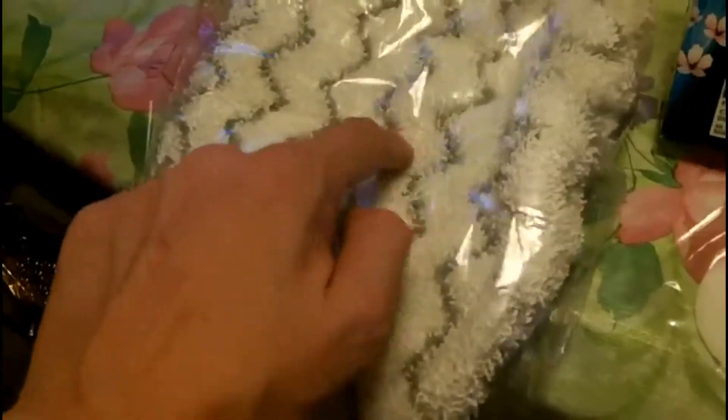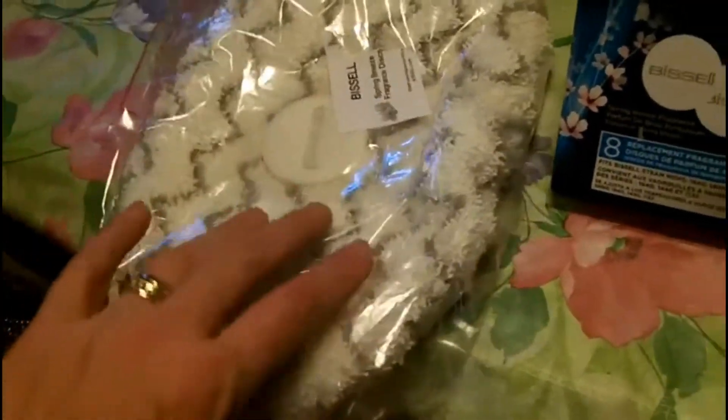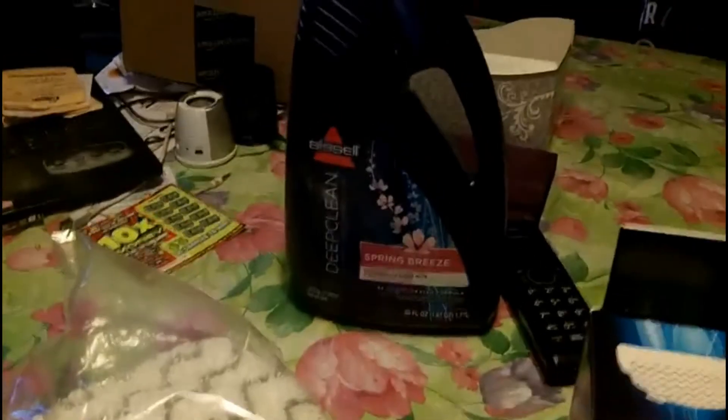It came with two mop heads — one is regular, and this one has little scrub lines in it. It came with a couple of these discs that you put inside the mop head, and it's supposed to give it some more scent. I bought an extra box of those and an extra box of the refill mop heads with the discs as well. I also just bought the carpet steamer attachment and got the spring breeze scent in that too.